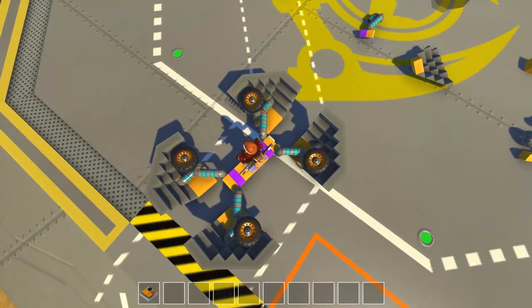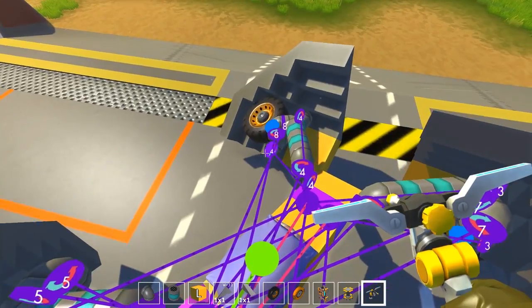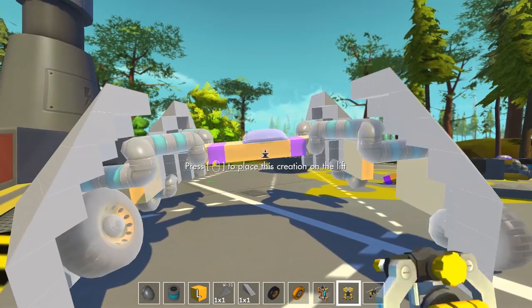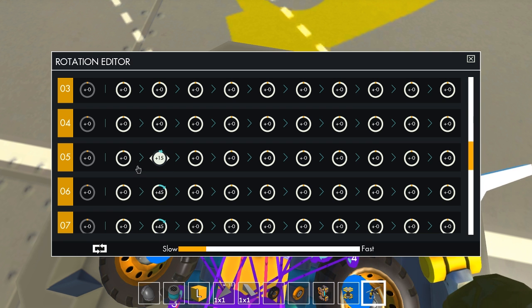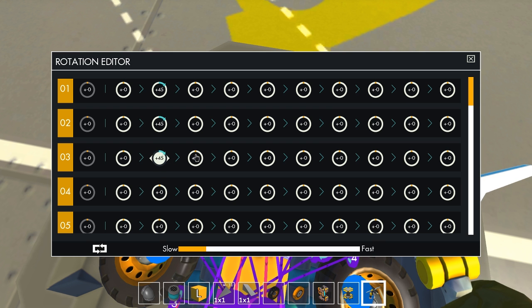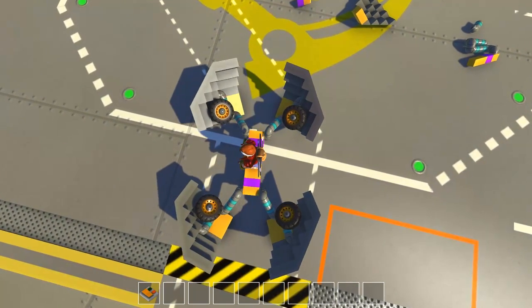I might have to have it do the 45 degree angles better. We need to have these tires unfurl properly — we need to have it go like this. So this has problems: the 45s are going to have to wait until the very end because we are having mad issues having this thing fold out. Maybe if I have it do the first set of 45s and then it splits apart the rest of the way at the very end — that could work. I'll just have it work like this for the time being. Minimal issues.